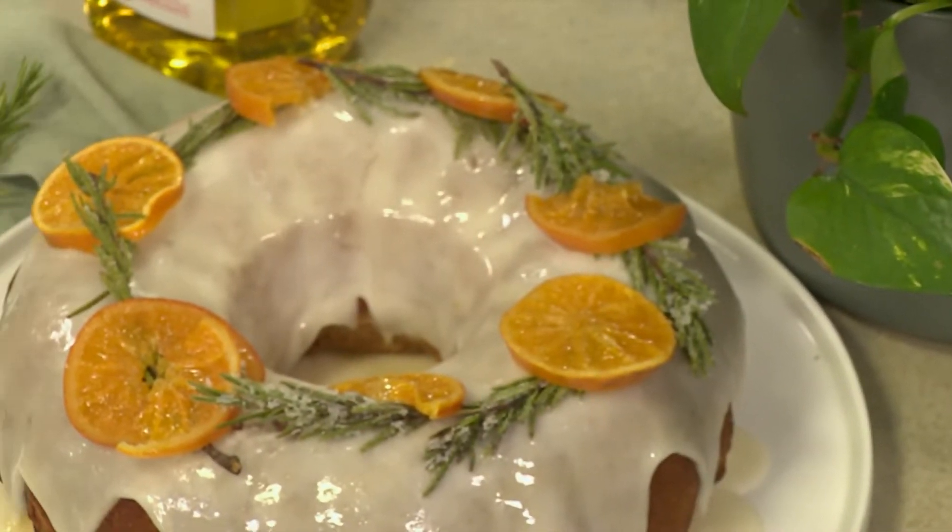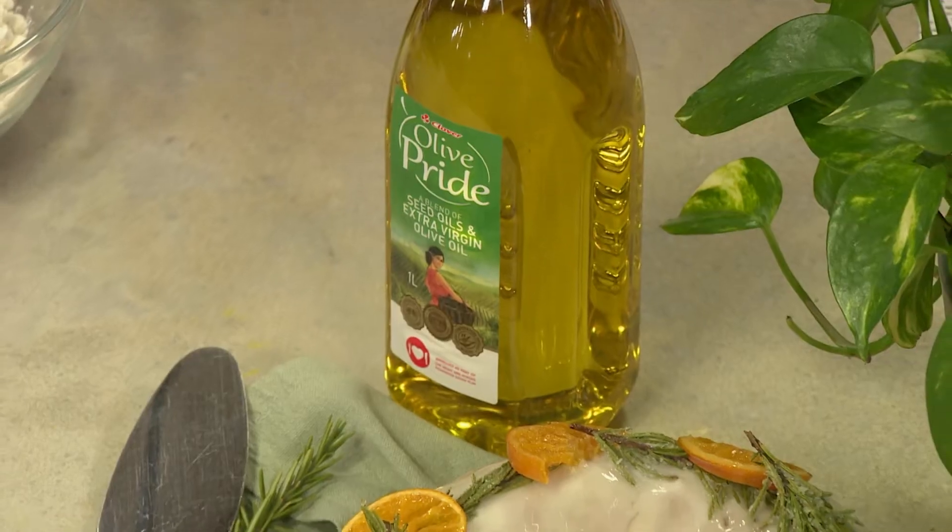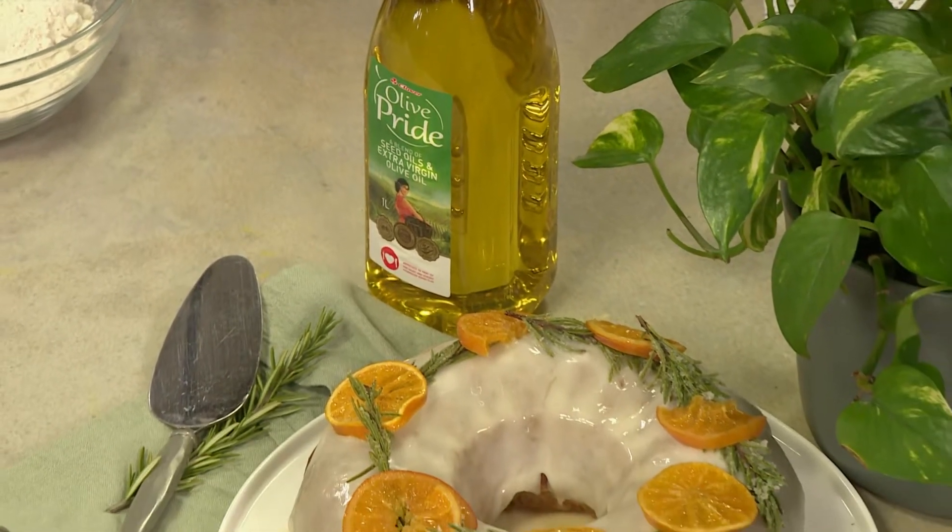Shout out to all the mothers and all the queens out there that we are celebrating. What would Mother's Day be without a beautiful cake as the centerpiece? We're bringing you this flop-proof Clover Olive Pride extra virgin olive oil bundt cake that will be sure to impress your mom.